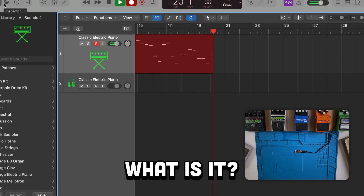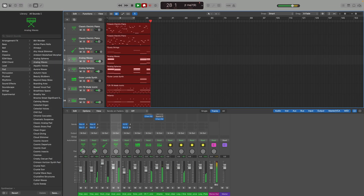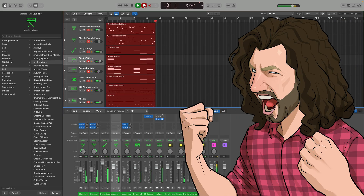Any time I get a new microcontroller board like this, one of the first things I do is create a random MIDI note generator. In this video we'll start by making a simple random note generator, and by the end we'll have a board that creates full ambient tracks. Let's get started!